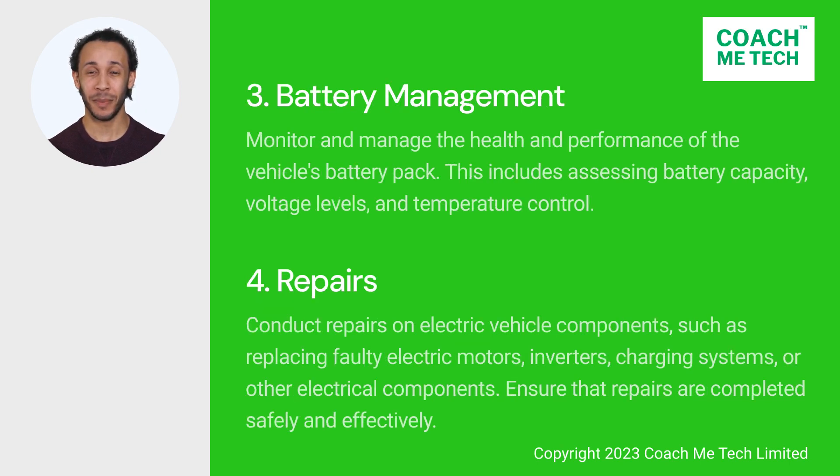3. Battery management. The EV mechanic must be able to monitor and manage the health and performance of the vehicle's battery pack. This includes assessing battery capacity, voltage levels, and temperature control.